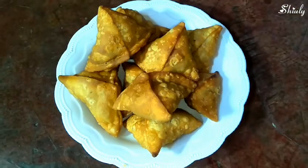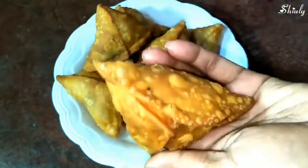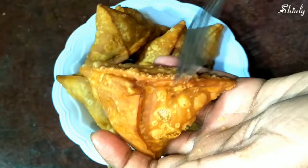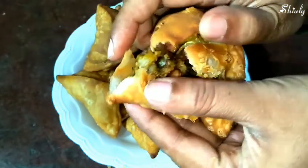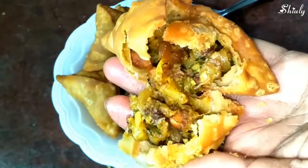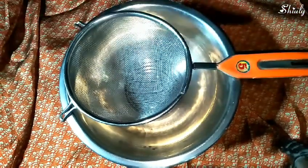Listen to its crunchiness — you will get how perfect it is. Now I'm breaking it — see the inner side of the samosa. It's so much delicious and tasty from the inner side and so much crunchy from the outer side. So let's start the recipe.